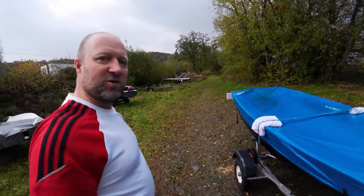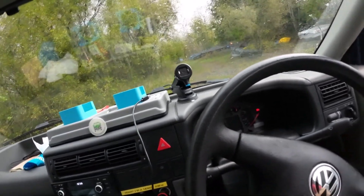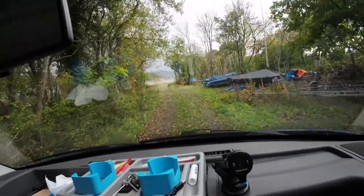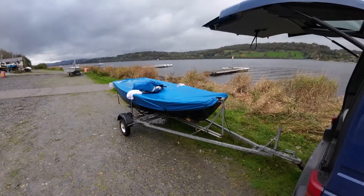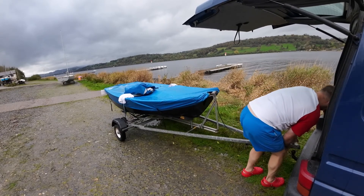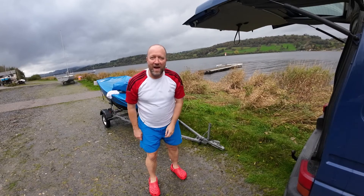That is one dinghy ready to go home - very sad. We're going to take the trailer up to the main sailing club ready for taking home, but we've got to come back and get Lulu's trailer. Let's go and get the other trailer.